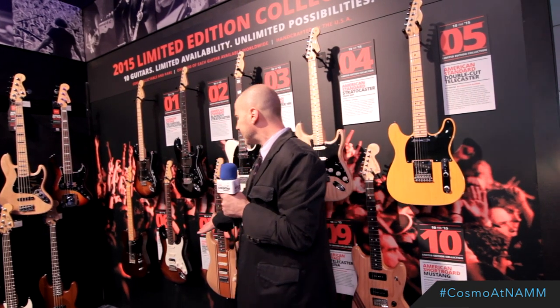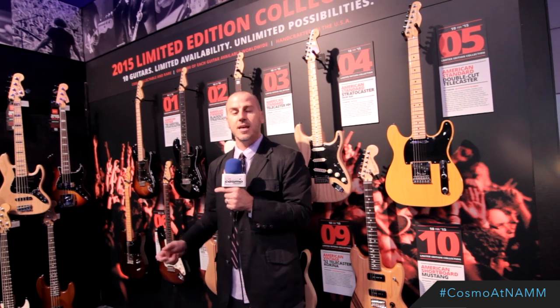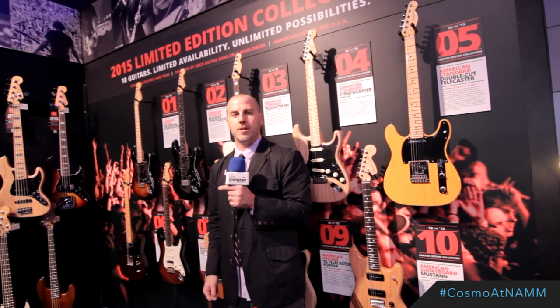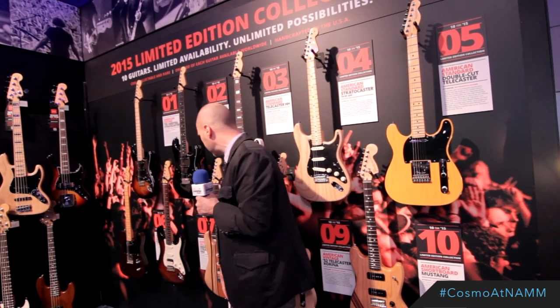The American Deluxe HSS Mahogany Stratocaster features a combination hand-stained and painted body. We also slimmed it by a couple of millimeters for a little weight relief. It's a sleek, great-sounding instrument as well.